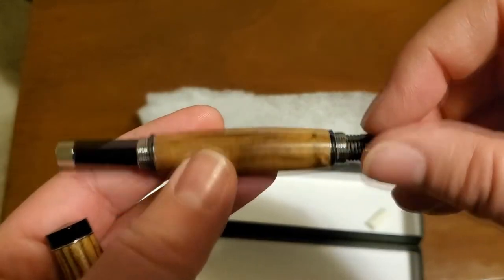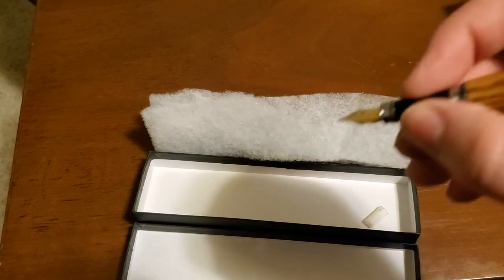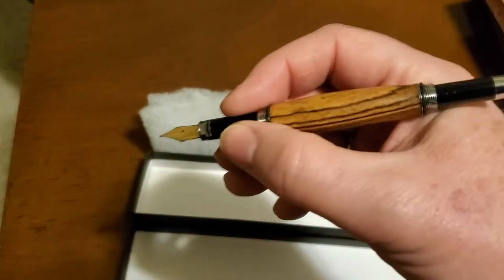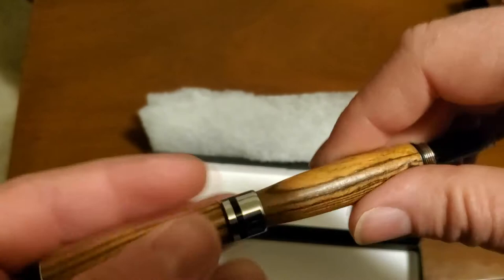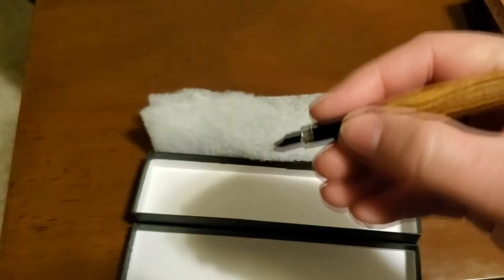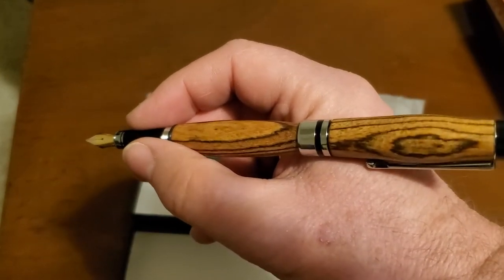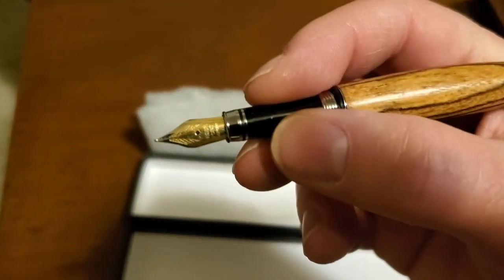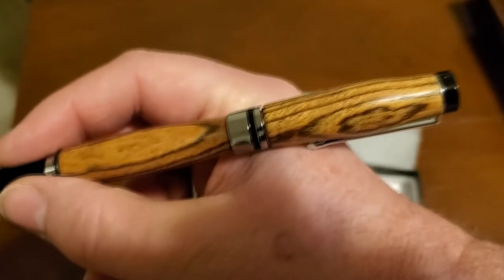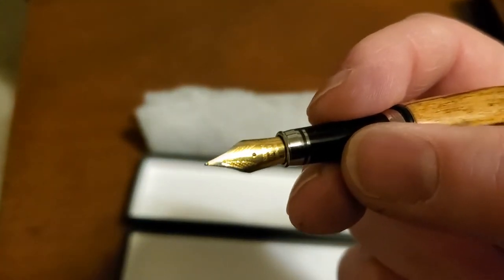Oh my gosh, that's so beautiful. I just need to get some glasses and see if I can read what it says on that nib. You could write with it unposted really easily, but I'm gonna post it like it's supposed to be — that's the coolest thing in the world. And she sent an ink with it — it looks like it just takes standard cartridges. I'm gonna get her some acrylic blocks; she's gonna make me an acrylic one and probably my first gold-nibbed pen.